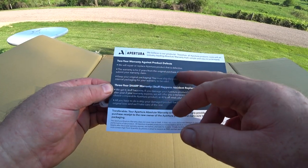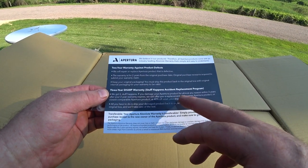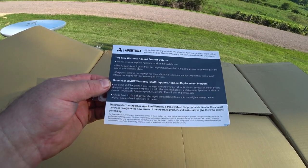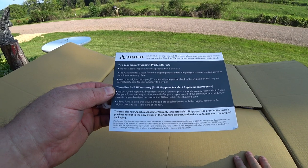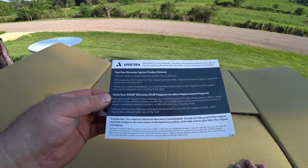There's a two-year warranty, and they also have a damage policy: if you damage your Apertura product for any reason within three years after your two-year warranty, they'll offer a replacement for forty percent off retail. That is pretty awesome.